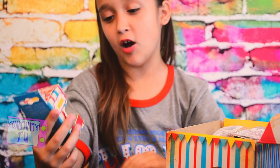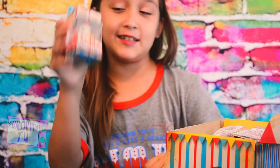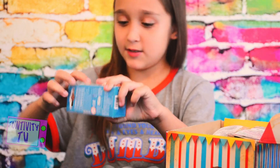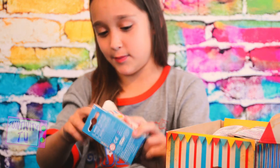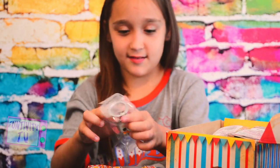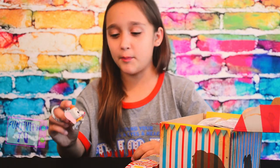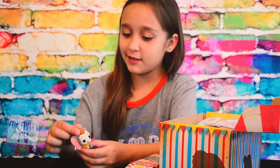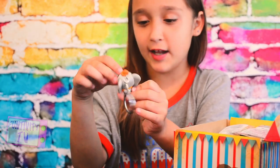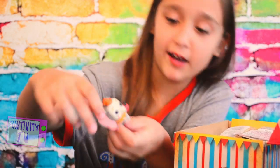So the next item is a Hot Topic exclusive Funko Pop Dumbo — and she has makeup like she's a clown. Let's open this packaging up. It's a keychain! So this is a really cute Dumbo keychain. She's dressed up as a clown and she's holding some kind of leaf or something.